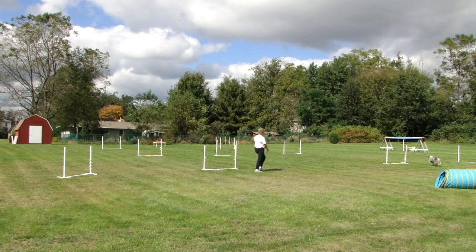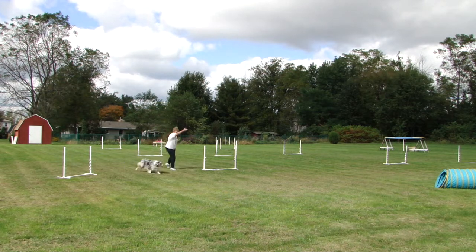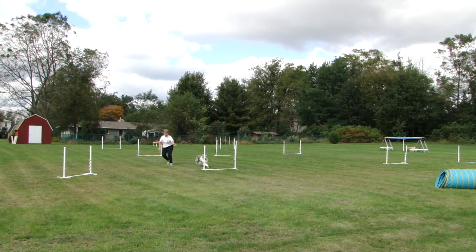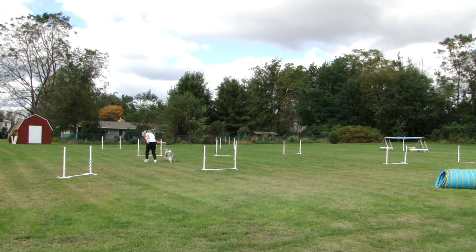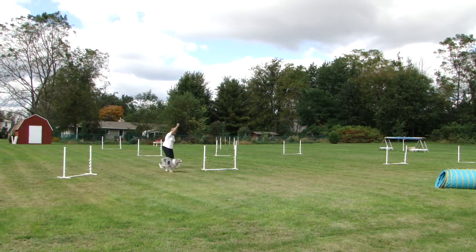I pass the plane of the jump because I have to get her to the tunnel before I can work on increasing my distance. This time I could stay further back. Notice the reward is tossed way out there so she has to run for it. And this time I'm able to stay even further back, but unfortunately she circles back on me. Nice send.